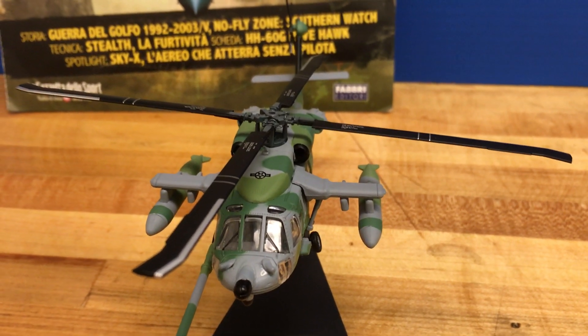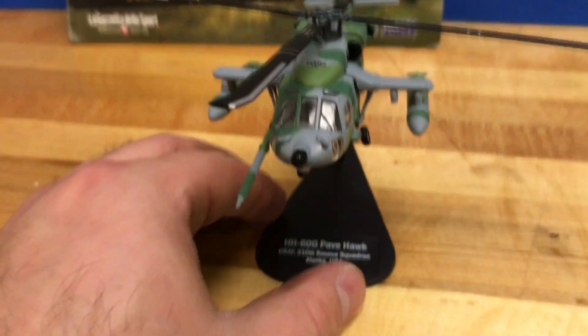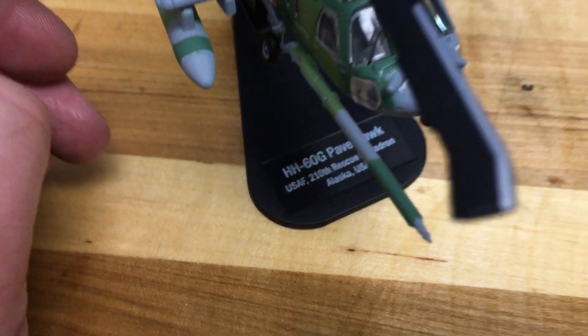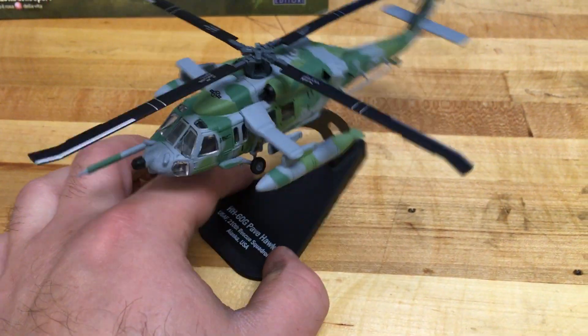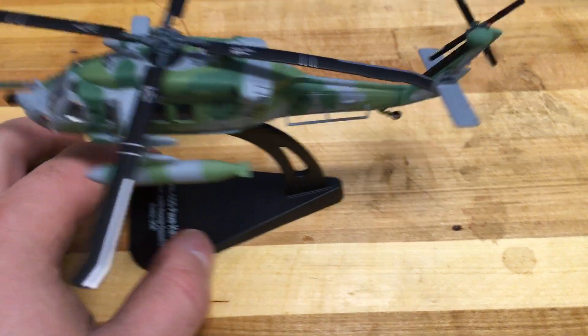What's going on everyone? This is Slakerman with another die-cast model review. Today we're looking at another Italeri die-cast model. This is the HH-60G Pavehawk. Basically this is a variant of the Blackhawk helicopter — I believe this is the Air Force variant.